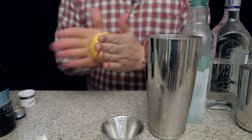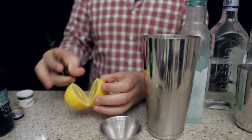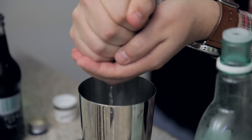The next part of a Long Island is lemon juice, which is part of the reason why I'm shaking this up instead of just making it right in the glass. I want to combine all those liquors with the lemon and get them all nice and cold as well. So I'm gonna squeeze half a lemon into here.